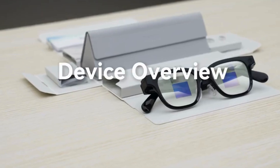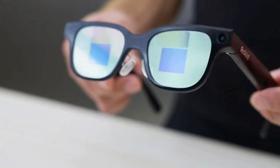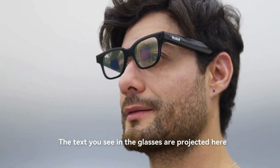Device overview. On the lenses, you'll notice two reflective areas. These are waveguide display zones — the text you see in the glasses is projected here.